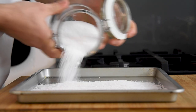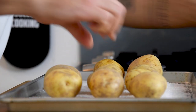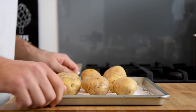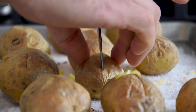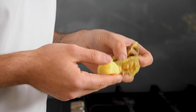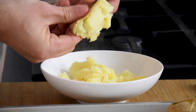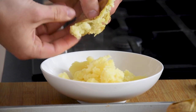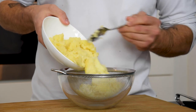Now cover an oven tray with coarse salt and place 1 kg of potato on the salt. Bake them at 180 degrees Celsius for one hour. Once they're cooked, cut them in half and remove the skin. Be careful because this is really hot. Then push it through a sieve by using a ladle.